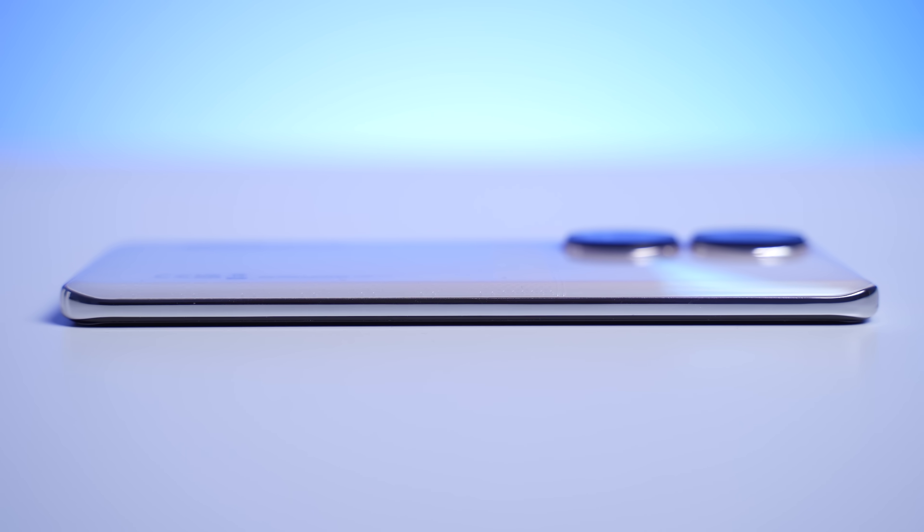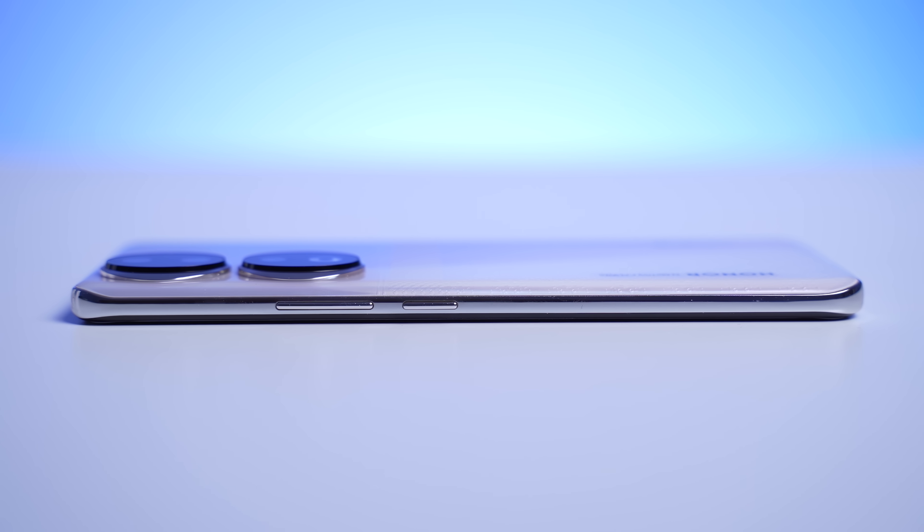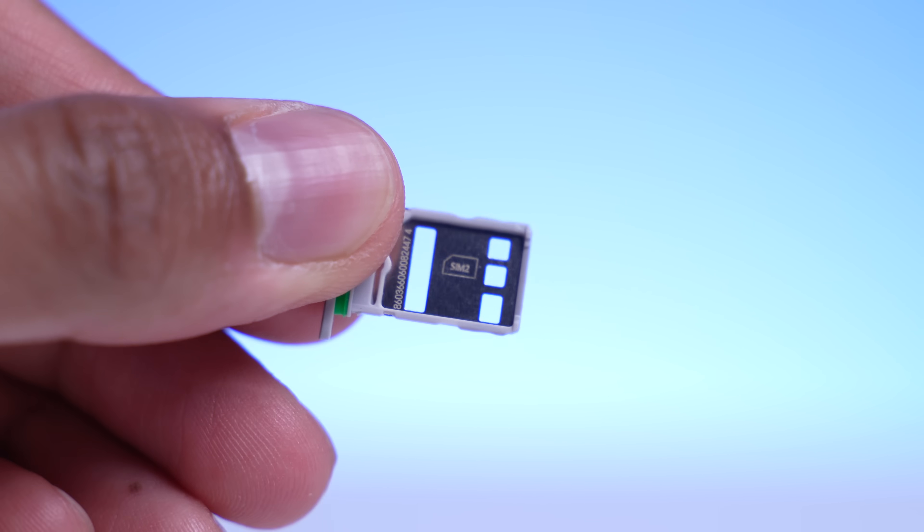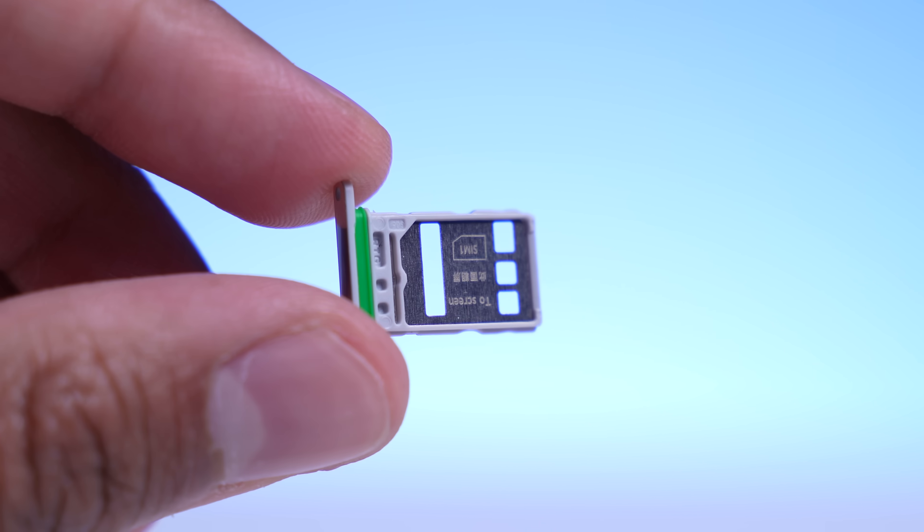Taking a quick look around the device: at the top there's just a speaker; on the left-hand side there's nothing; on the right-hand side there's the volume rocker and the power button; at the bottom there's the USB Type-C input and the SIM card tray, which has space for two SIM cards active at the same time. You'll also notice a green ring — although there's no official IP rating, it will be absolutely fine if you get some water on it or use it in the rain. Finally, there's a single bottom-firing speaker — stereo would be preferred, but there are some compromises to reach this price.